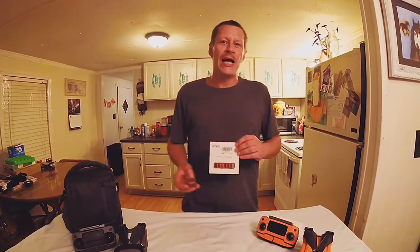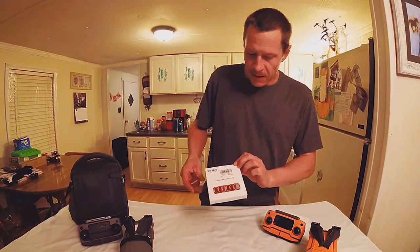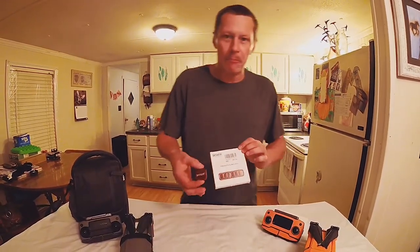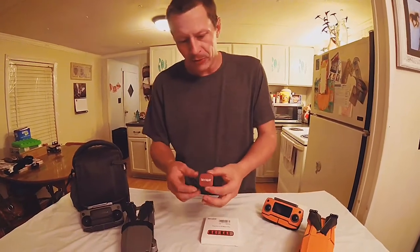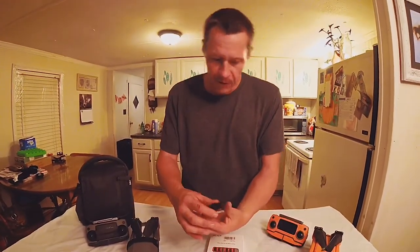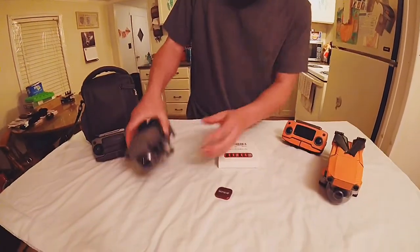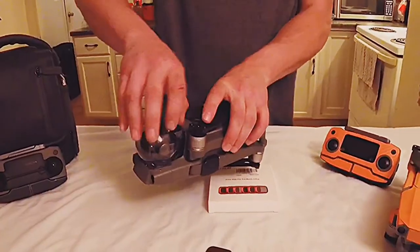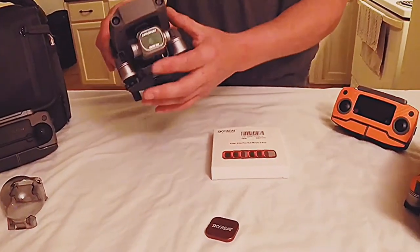Hi guys, Daniel with DroneDeploy. We've got Skytreat ND filters for the DJI Mavic 2 Pro and the Skytreat ND filter removal and installer tool. We're going to check these out for the 1-inch sensor on the Mavic 2 Pro Hasselblad camera.